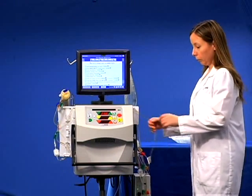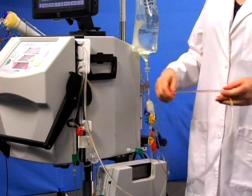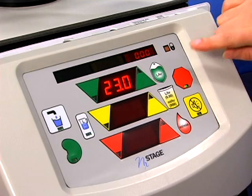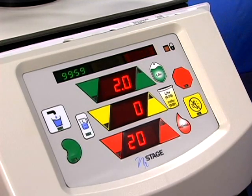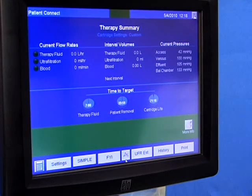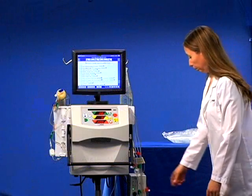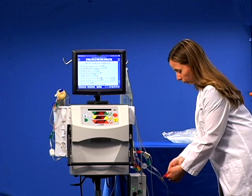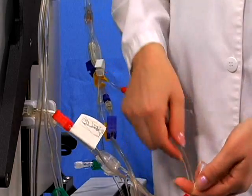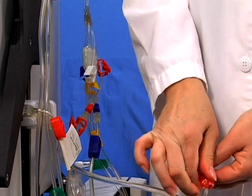Snap the venous patient line all the way back to the saline bag. Press stop. Confirm that your facility's default treatment rates are displayed. Prime is now completed. All pumps are stopped and all safety alarms are armed. You are in patient connect mode. Prime the arterial T's. You have completed the steps in prime.